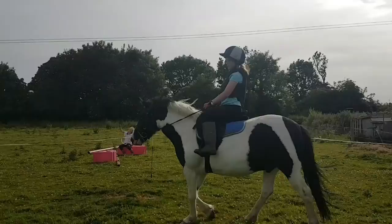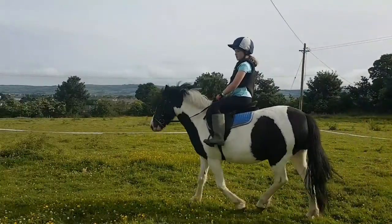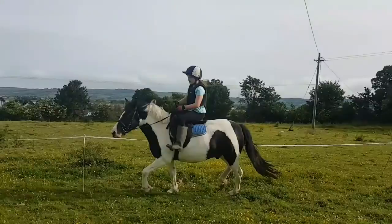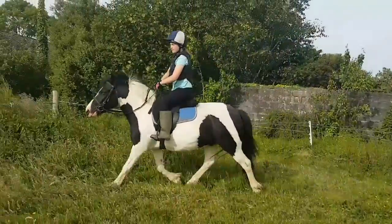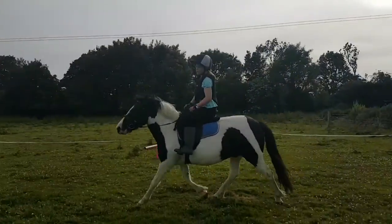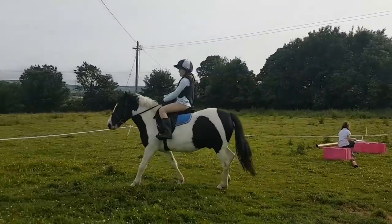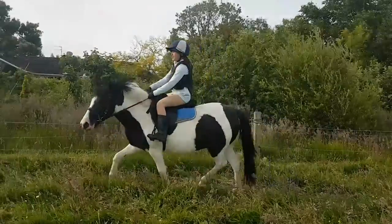Molly checked if the stirrups were the right length — they were at Ruby's length, so Molly fixed them to her length. Then Molly got on first to warm him up. We walked around — it's very good to walk them around and warm them up. Then Molly did some trotting. We didn't do any canter; just walk and trot because he'd been off for a bit and hadn't been ridden in a while, so we kept it easy. Then I got on and did some walking and trotting.